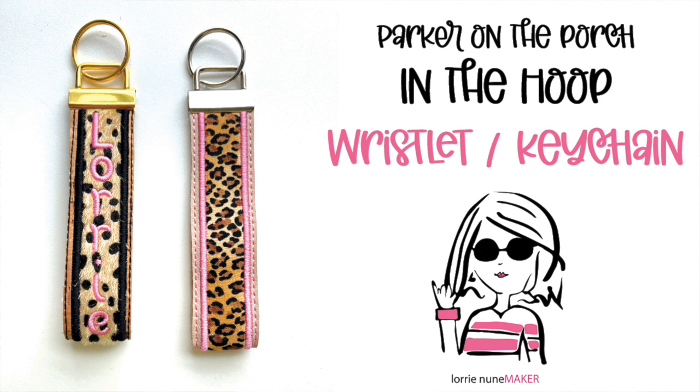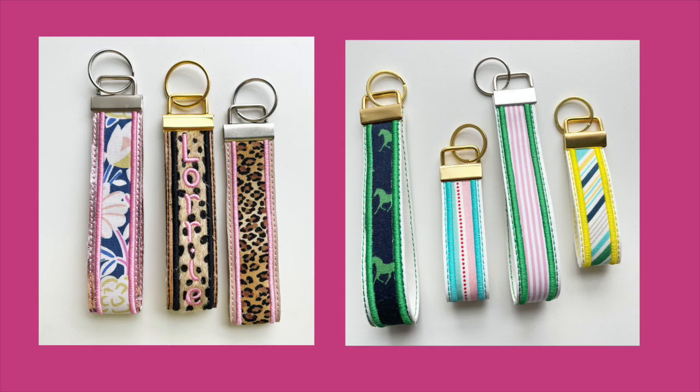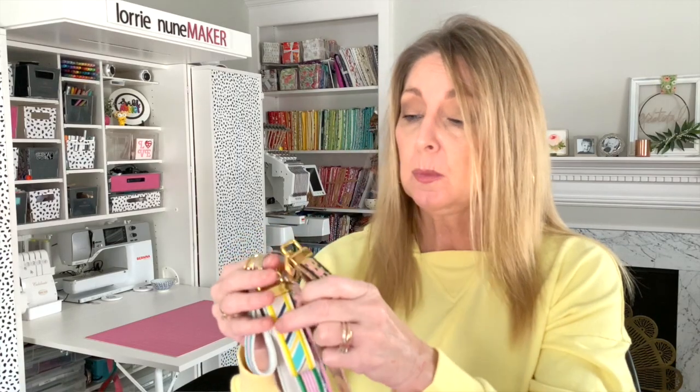Hi everyone and thanks for joining me. Today I'm going to show you how I made these super cute wristlet keychains from Parker on the Porch. These are so much fun and they are so versatile. In her file, which I will link in the description below, you have two different widths — either inch and a quarter or one inch. And within each of those widths you have three different lengths.